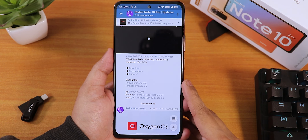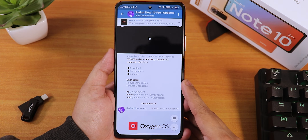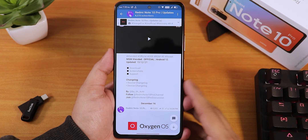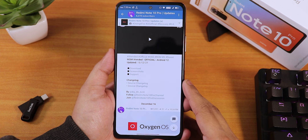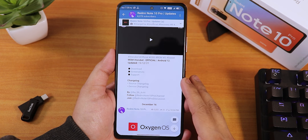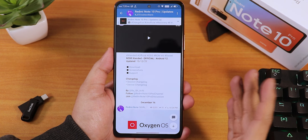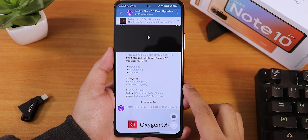What is up guys, this is Tito back with another video on the Redmi Note 10 Pro. Today I'm going to be showing you the latest MSM Extended ROM based on Android 12 — this is the 15th December 2021 build. If you don't know how to flash this ROM, I have made a complete guide to flash any custom ROM on the Redmi Note 10 Pro.